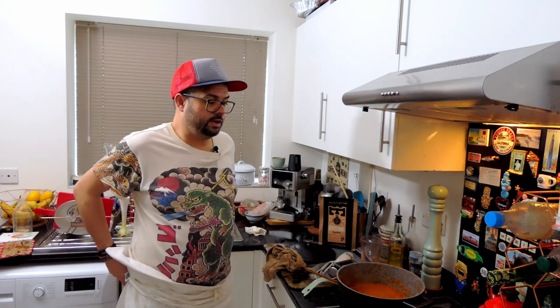I promise you it's going to be the best curry you've ever had. That's the end of this one — join me again soon for episode two where I'm going to be cooking a curry with this base. Subscribe if you haven't already, turn on notifications, and follow me on Instagram. See you next time!